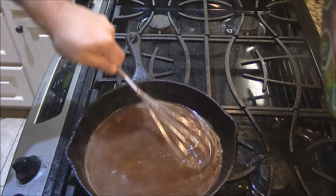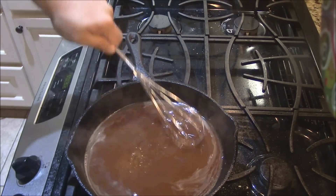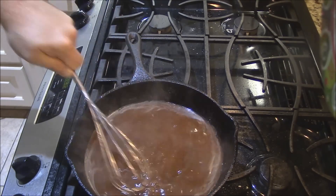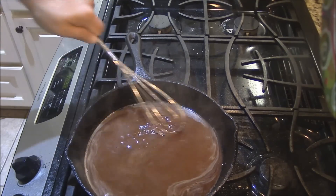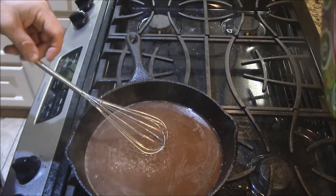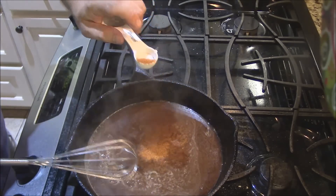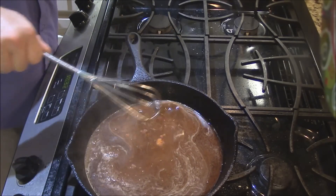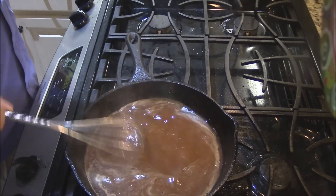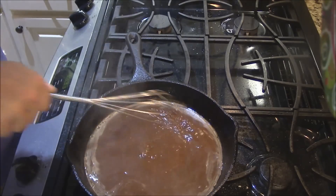Let it sit there and bubble for a minute. Man, that thing got hot — go ahead and start stirring it. This is going to be some wonderful gravy. Also this is a good time to add a little seasoning. I like to add a little bit of Basil's Cajun seasoning because it doesn't have a lot of salt in it and it's really good. I've got about a teaspoon — I'll add about half of that, stir it in, and taste it in a few minutes to see if it needs anything else. That's just the way I like to do mine.